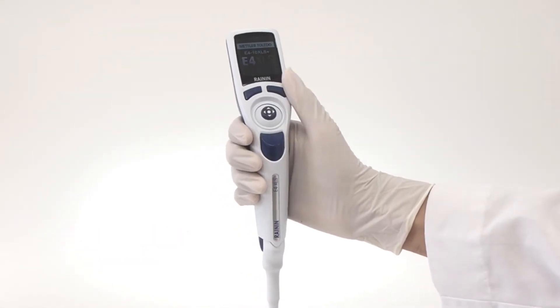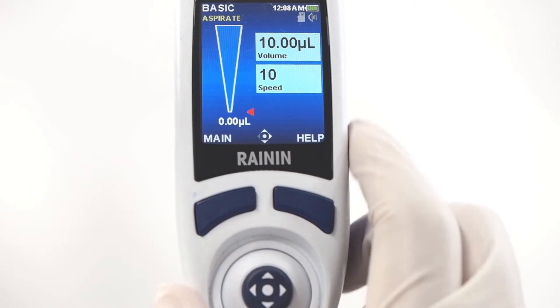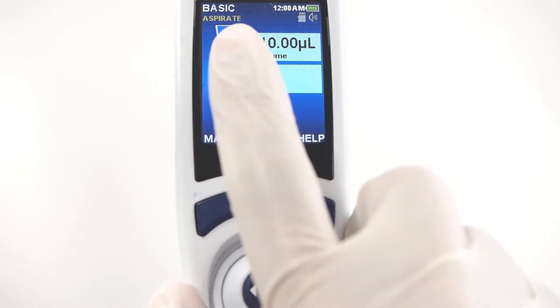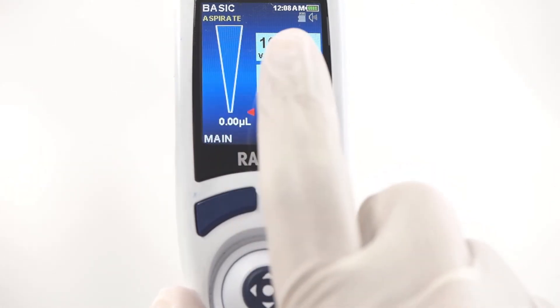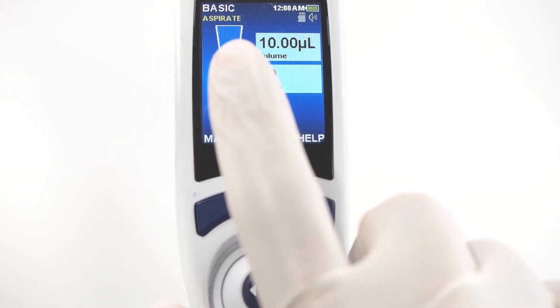Press either key to turn it on. The screen provides a clear readout of what you need to know: the pipetting mode you're in, the time and battery level, the current pipetting action, and the SD card and sound indicators are all shown at the top. On the left, a tip volume graphic displays tip volume status as you pipette.